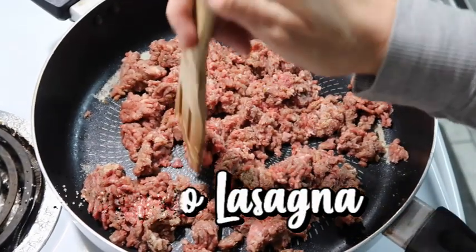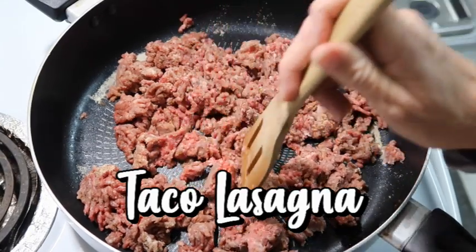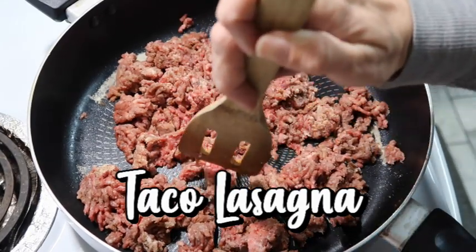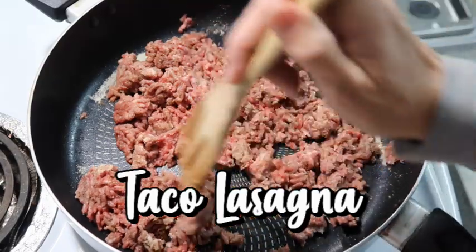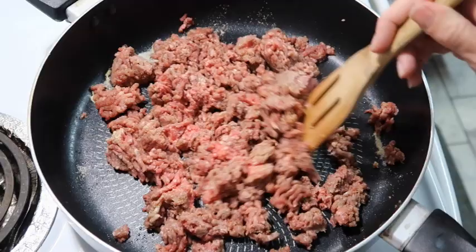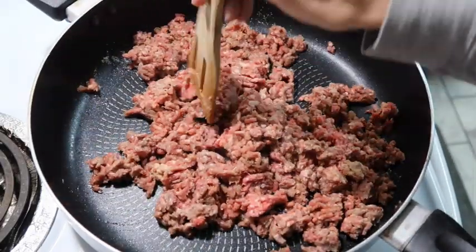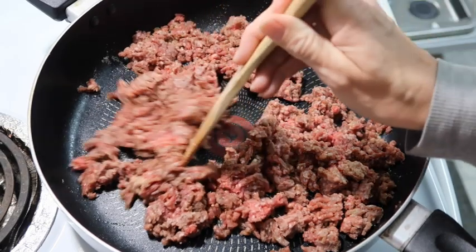Tonight I'm making a taco lasagna - it sounded interesting. I wanted to do taco Tuesday but I hadn't been to town to get taco shells, and I didn't have enough flour tortillas. So we are going to try this. I'm starting out with a pound of lean hamburger meat that I just seasoned up.